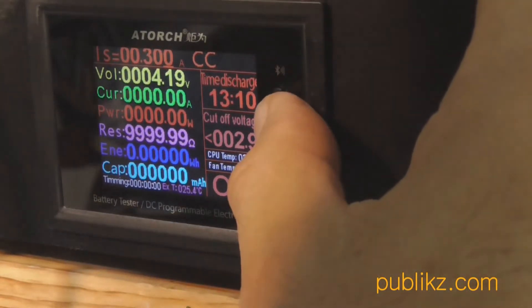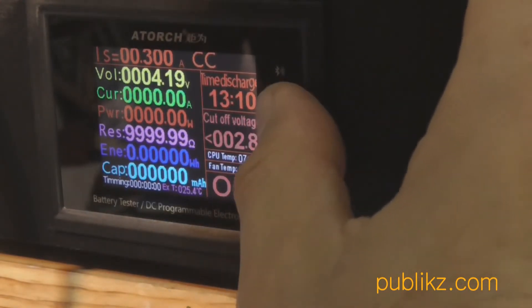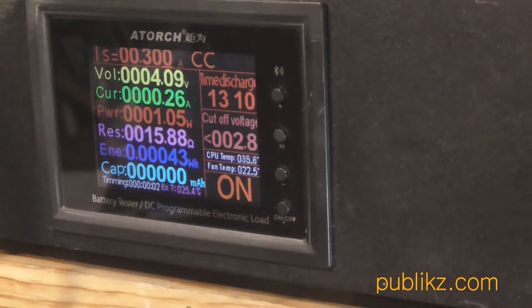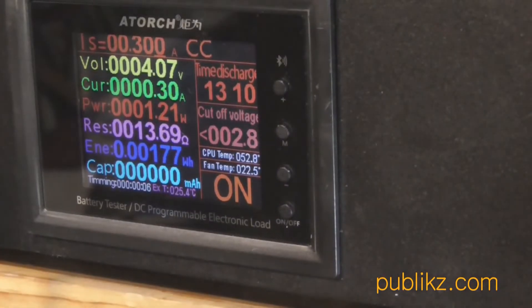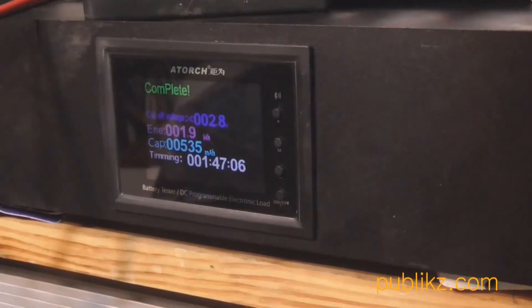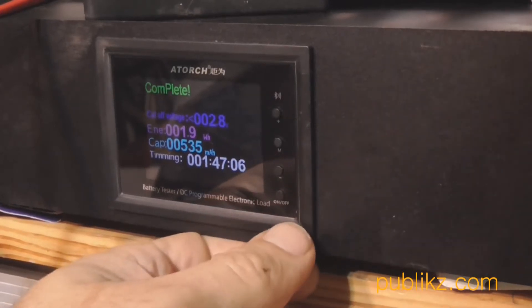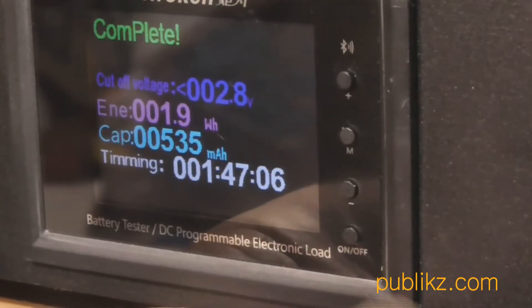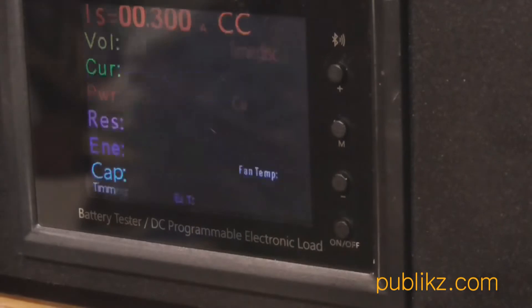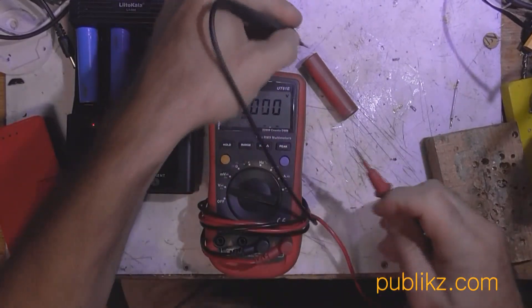In the DL24 the first line 'CC' means constant current. This e-load has a few modes: constant resistance, constant current, and constant voltage. I am using constant current for discharge to measure the definite capacity of the battery. After running it for nearly two hours I got 500 mAh capacity — that's about two times lower than the capacity from the first discharge where the current was three times less.